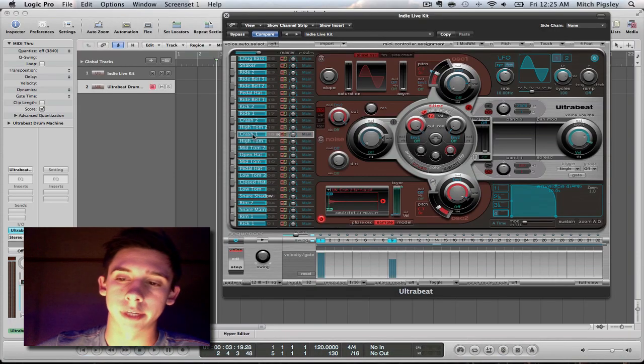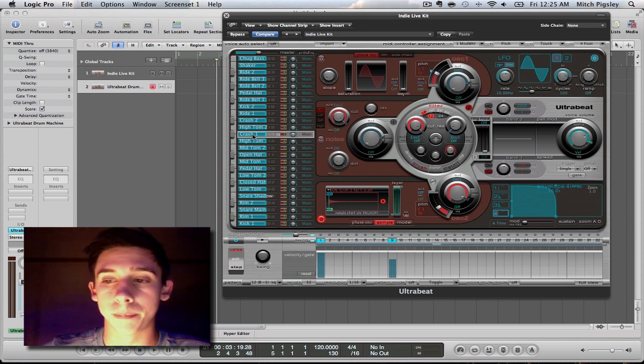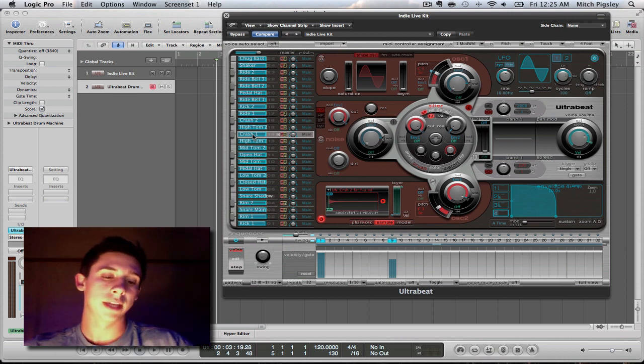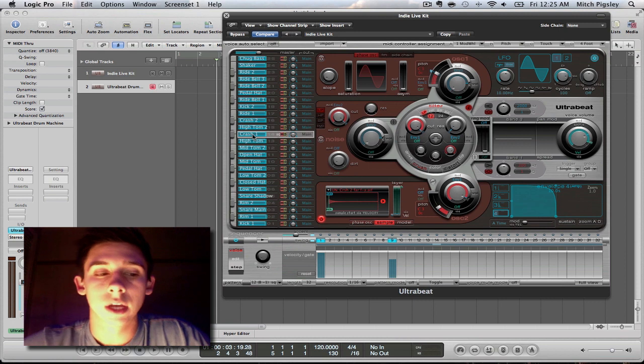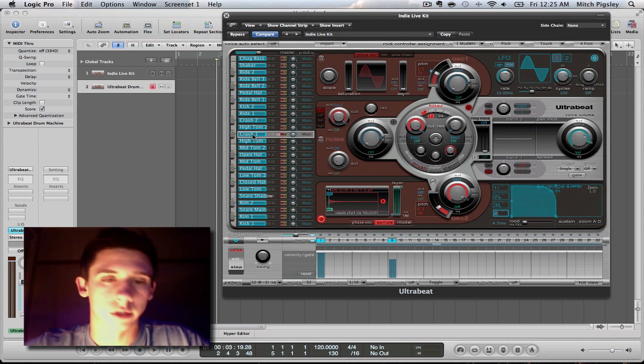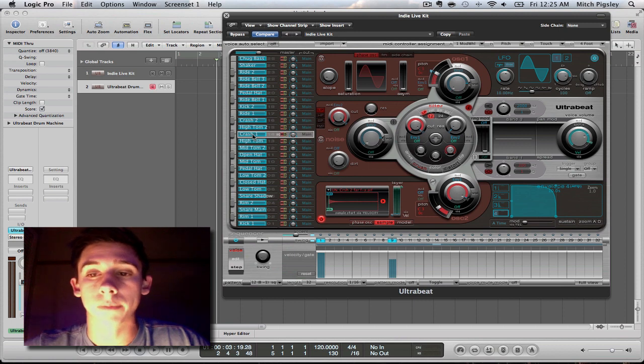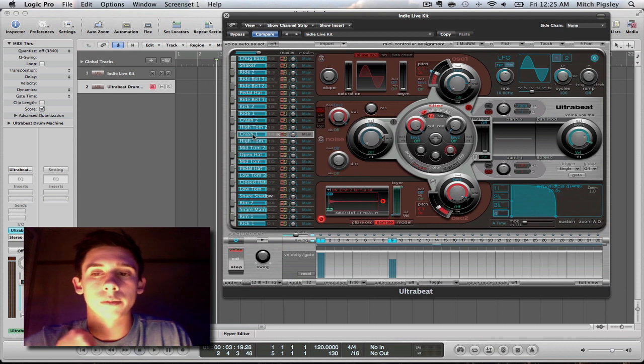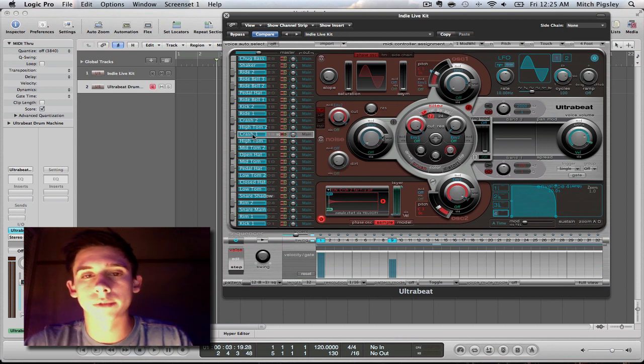And there you are. That is the problems and solutions and the basics to making a great drum beat in a genre of rock, alternative, or indie. Go crazy, mess with velocities, and solve those problems.